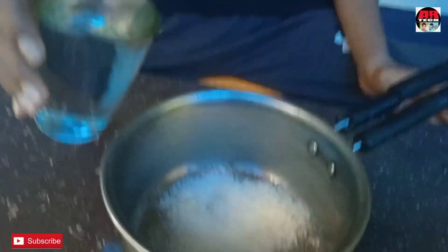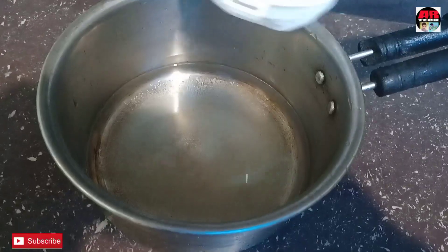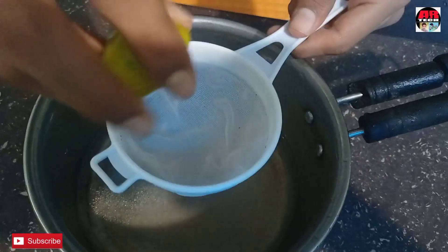I want to make a cup of coffee. I think I've made a cup of coffee. I'll put it in a cup.